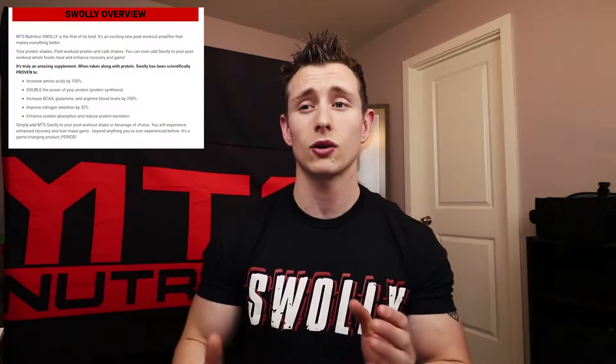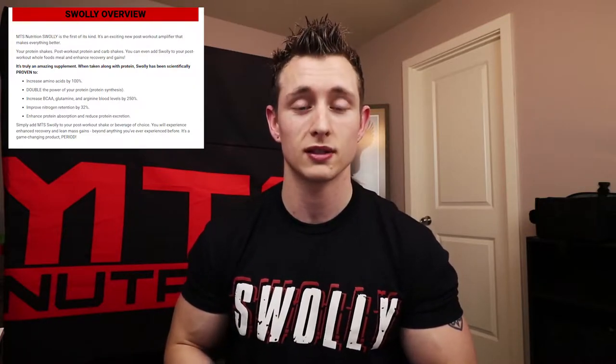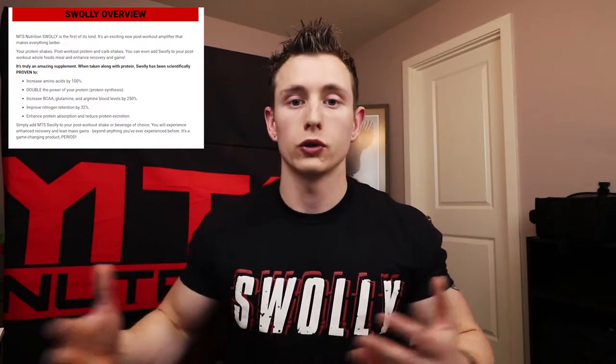MTS Swully is a post-workout enhancer but it doesn't just do one thing — it's going to do a bunch of different things. Reading right off the Tiger Fitness website: it increases your amino acids by 100%. That is huge. If you're taking Machine Fuel or any aminos — aminos are pretty much worldwide known and everyone takes them in some form.